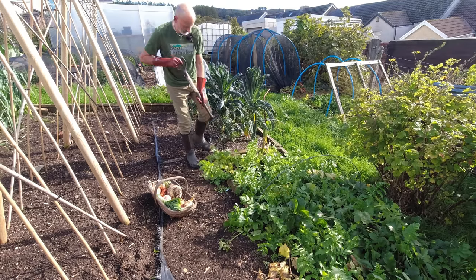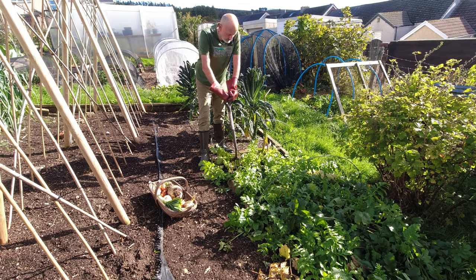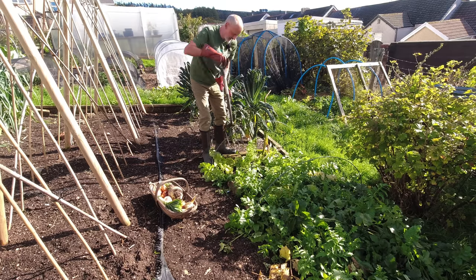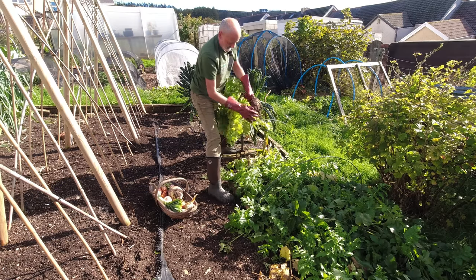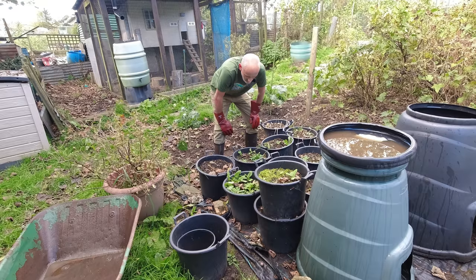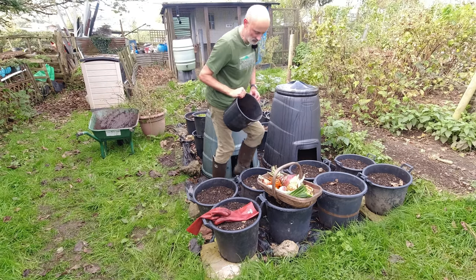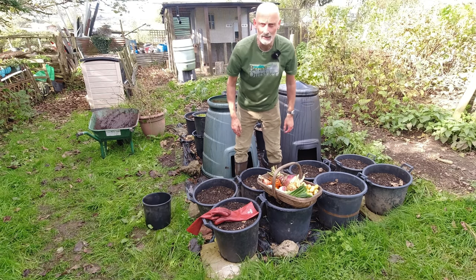Now it is without doubt too early to get your parsnips up because parsnips always taste sweeter if they've had a frost, but in the interest of a complete stew I'm going to lift one and see what we've got this year — quite an exciting reveal. That's looking pretty good. And the final ingredient is of course potatoes — a nice bucket of really nice charlotte potatoes. And there you have it, stew from the allotment.